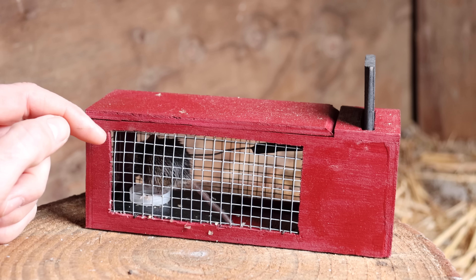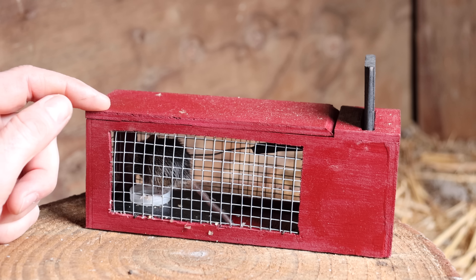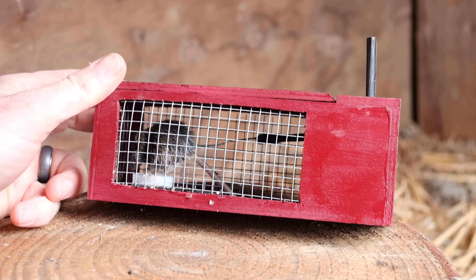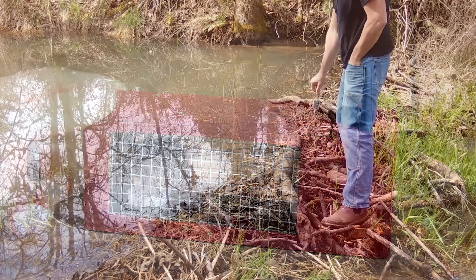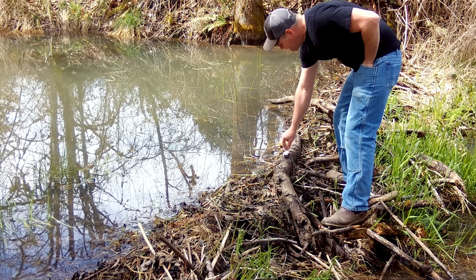Now what we caught is a non-native invasive species called a house mouse. Because it's not part of the natural ecosystem, I can't set it free. Instead, I'm going to humanely dispatch it and feed it to wild animals. So we're going to end this video by seeing what wild animals at the beaver dam enjoy a mouse snack.